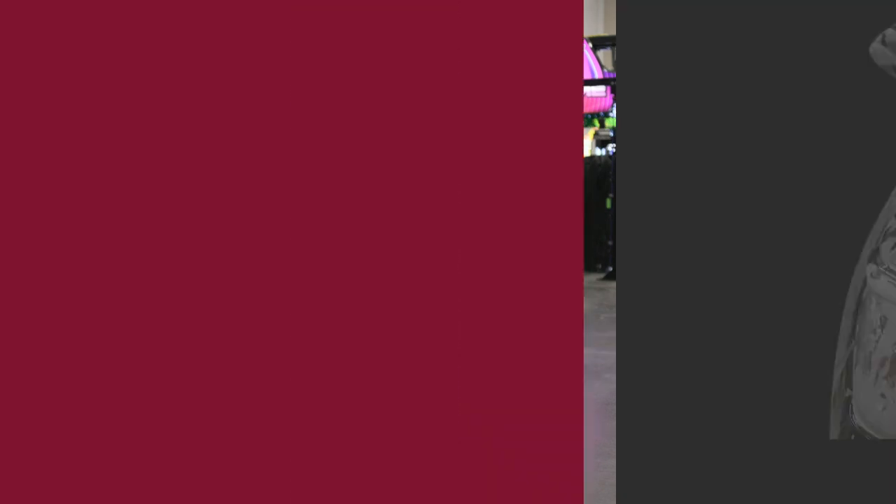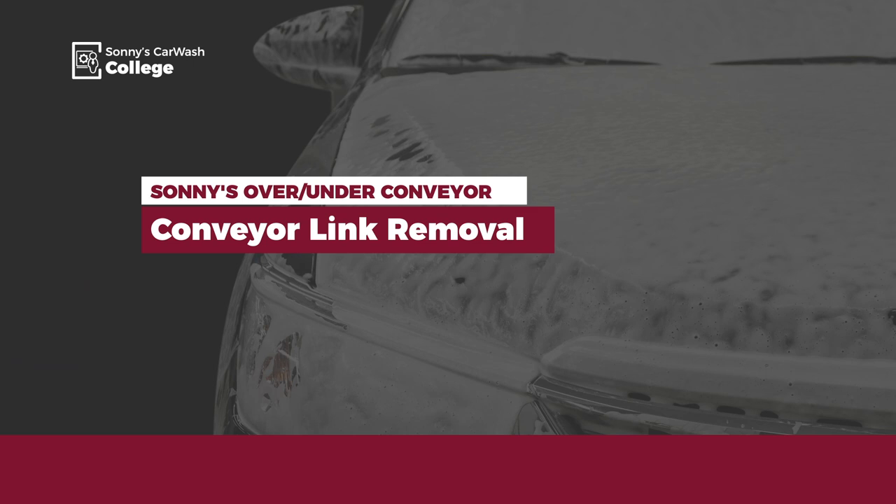Hi, welcome to Sonny's, the car wash factory. I'm Bob Fox with Car Wash College. Today I want to review how to remove links to adjust the chain tension on your Sonny's over and under conveyor.